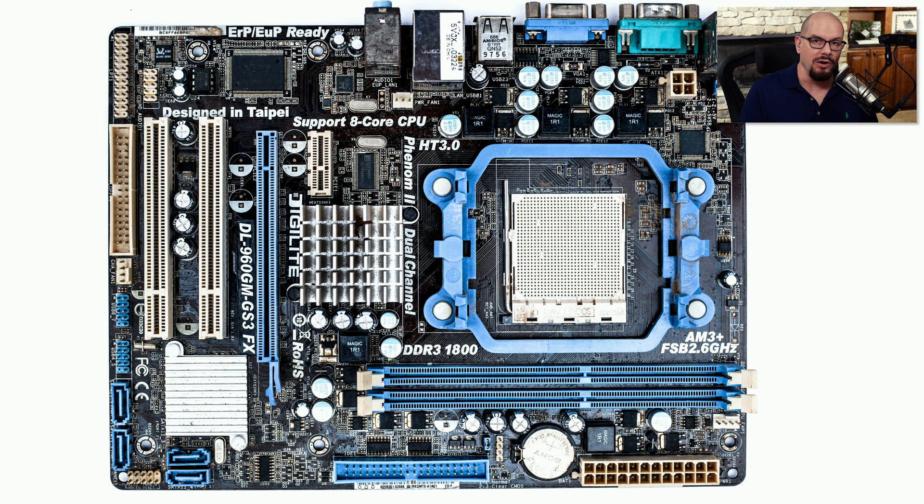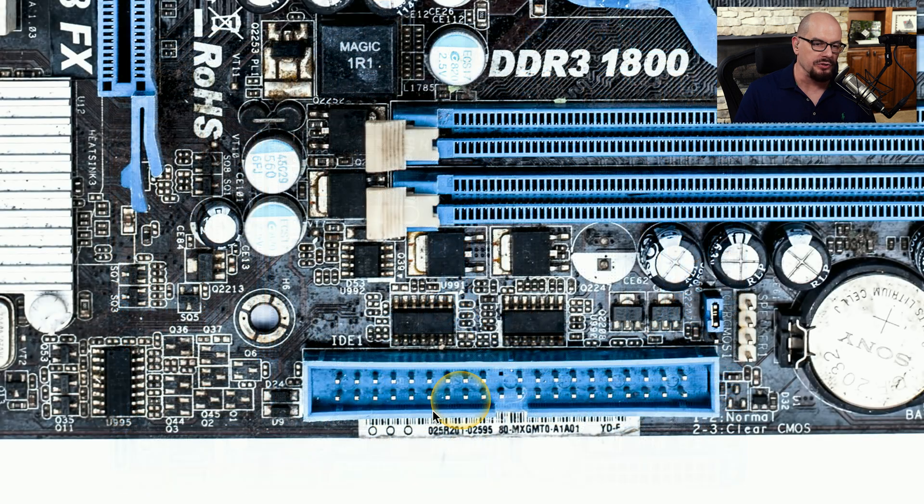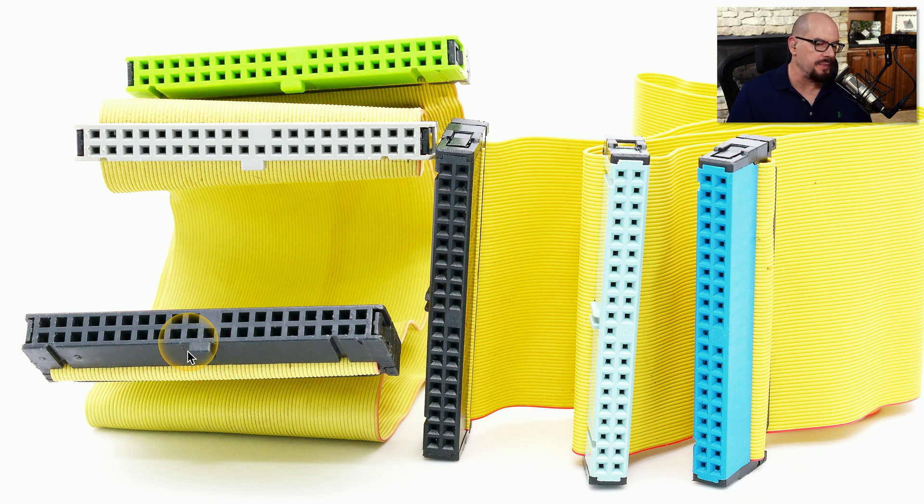The PATA connectors are also quite large relative to the SATA connectors you might already be familiar with. This motherboard has a PATA connector at the bottom, and it's quite large compared to the other connectors. If we zoom in, we can see all 40 pins inside of that connector, and you'll notice that one of the pins is missing. That's because this 40-pin connector is symmetrical, so that missing pin allows us to properly orient the cable. There's also a notch at the bottom which helps when orienting the cable — the notch built into the PATA cable ensures you couldn't possibly plug it in with the wrong orientation.